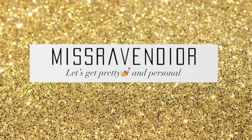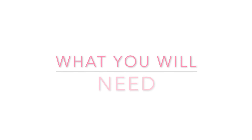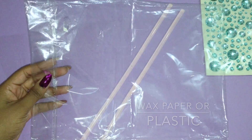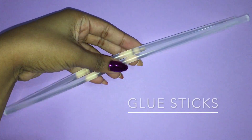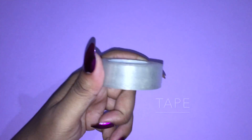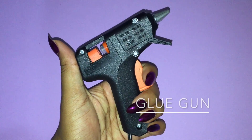Hi guys, so today we're going to be doing our hot glue gun phone case. Here's what you'll need: you can use freezer paper or plastic, you're going to need glue sticks, rhinestones or whatever you'd like to design it with, tape, and a hot glue gun, of course.